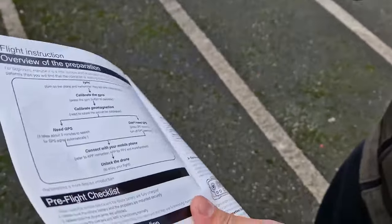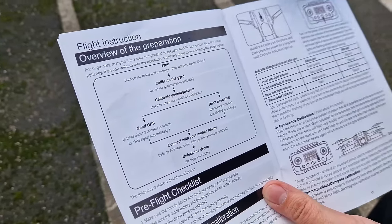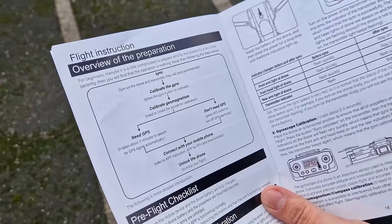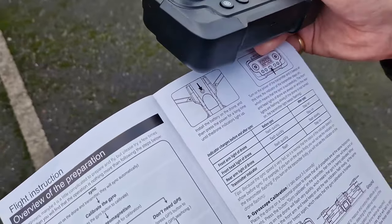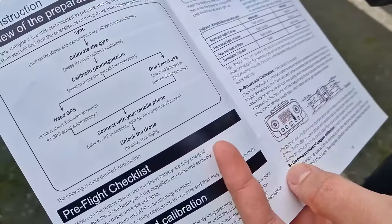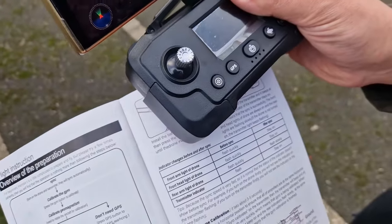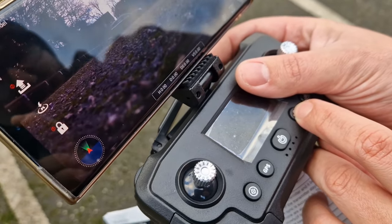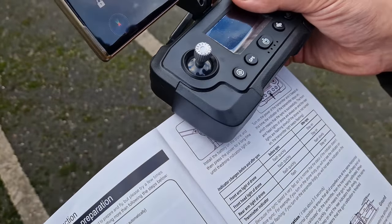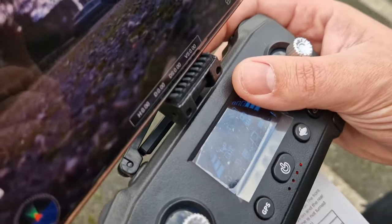Turn on the drone and transmitter — they will sync automatically. Then calibrate the GPS: press the GPS button, then the gyro button to calibrate GPS. I think it might be this one — which one is the gyro button? Gyroscope calibration — it says gyroscope calibration. One, two, three, four, five. Place the drone on horizontal — nothing changes there actually.